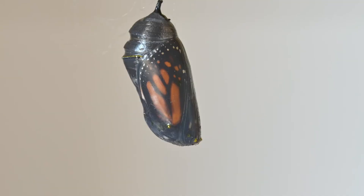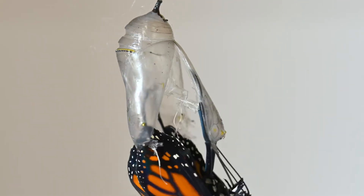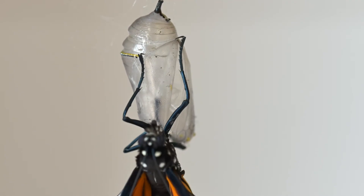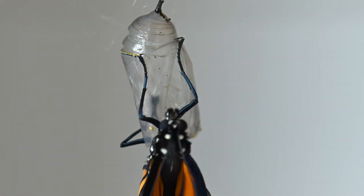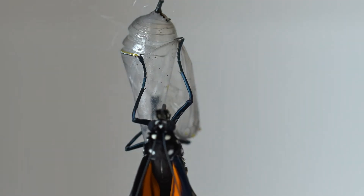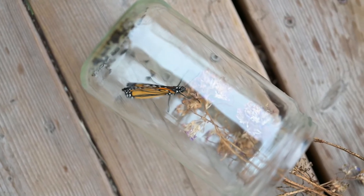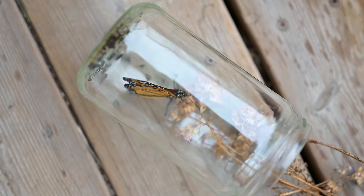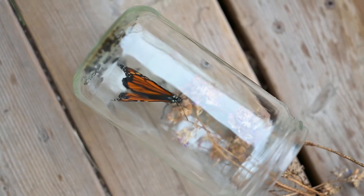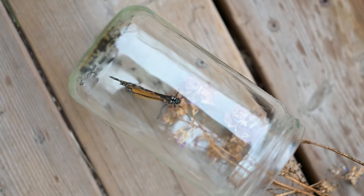Once the butterfly hatches you have a little time before you need to move it outside. We'll wait depending on the weather or the time of day until there's a best time for the butterfly to start flying. But if they start trying to fly while they're in the jar — even if it's nighttime or maybe stormy outside — we will bring it outside to a sheltered location and open the jar so it can choose if it wants to stay inside there or to venture out, and it doesn't hurt itself trying to escape.